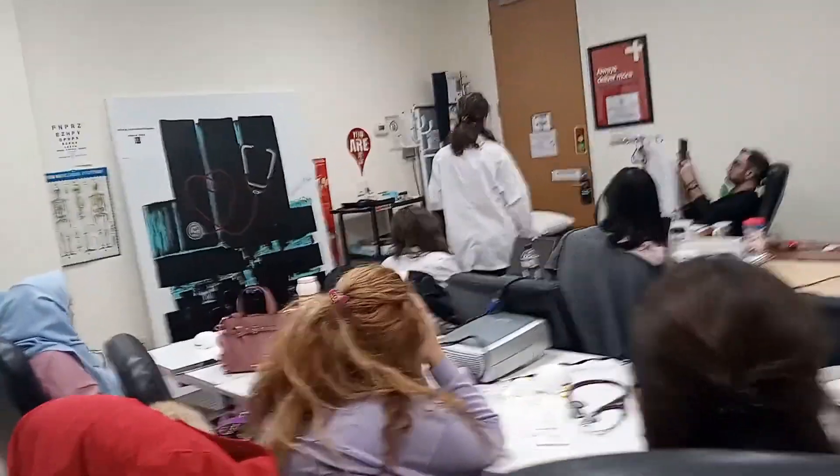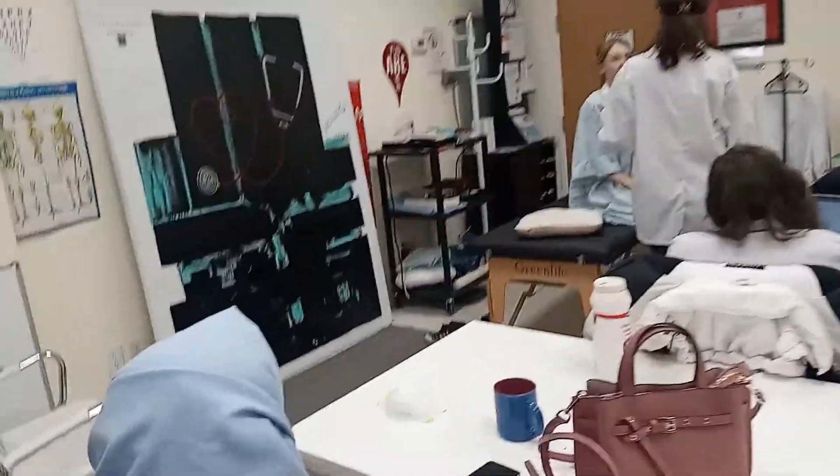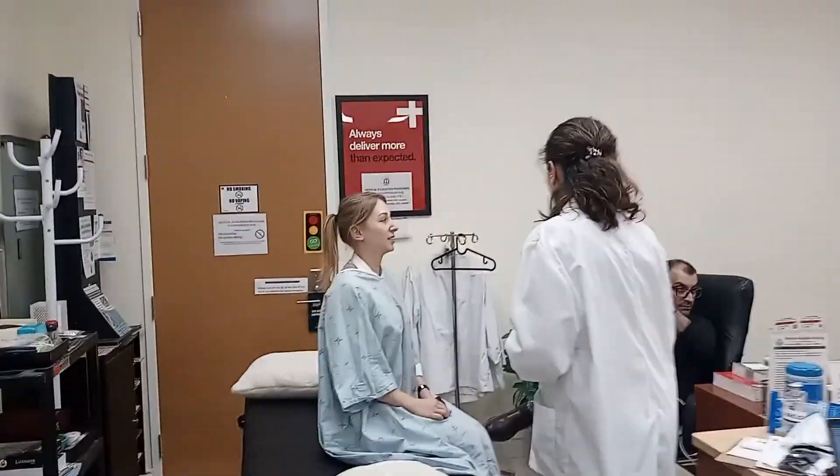In my general inspection, I'm checking if she's not in distress. She's breathing normally, she's comfortable. Are you in any pain currently? No. Okay.